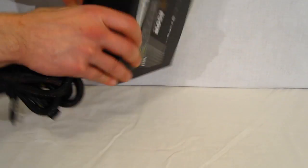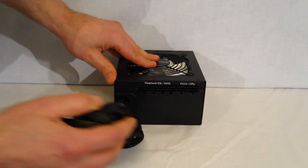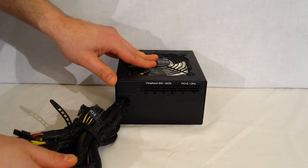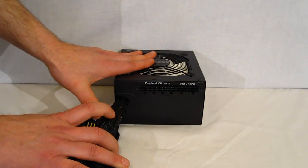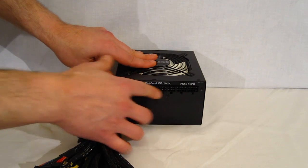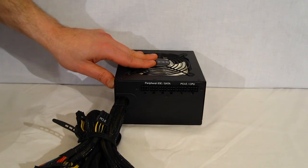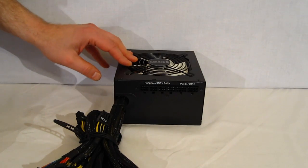Moving over to the other side. It is a hybrid modular. What that means is your main power connectors are hardwired into the unit, and you've got modular for your peripherals, additional PCI Express, as well as a second CPU 12 volt.